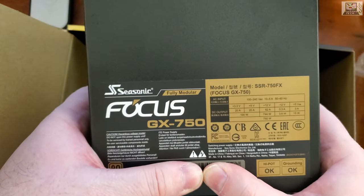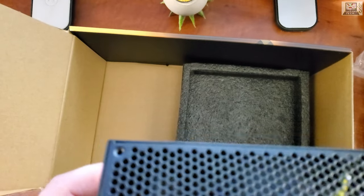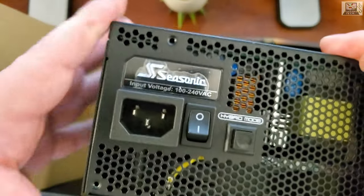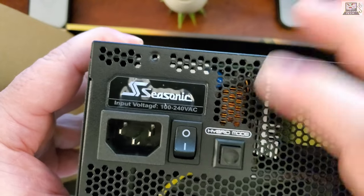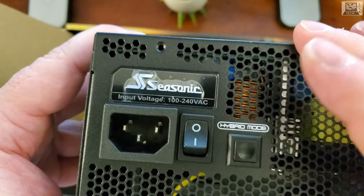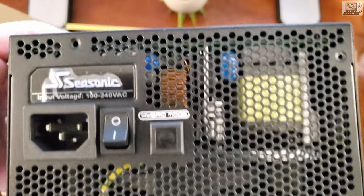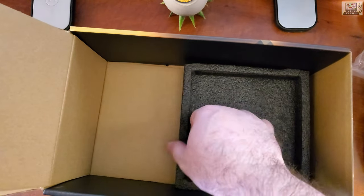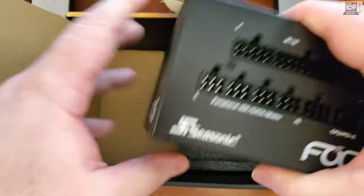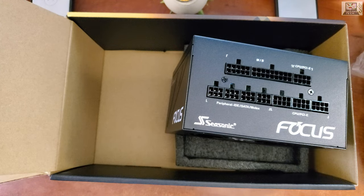We can see the bottom of the unit, the gold efficiency labeling, the power switch, and a fan mode toggle — either always-on or hybrid mode, which turns the fan on and off depending on load. That's it for the Seasonic Focus GX 750-watt fully modular PSU unboxing.